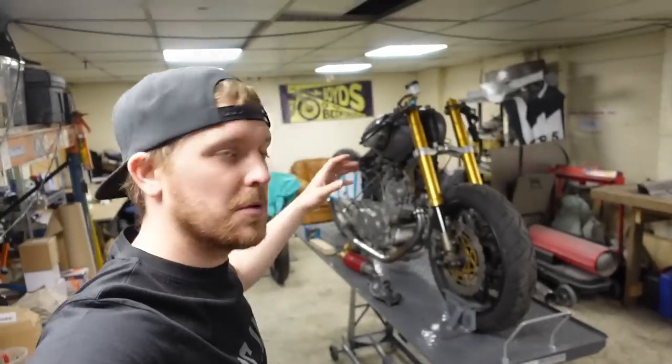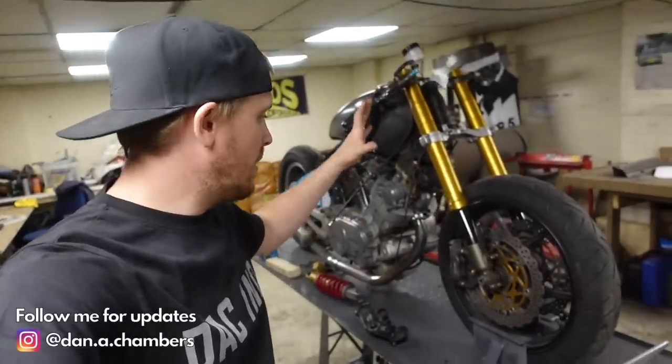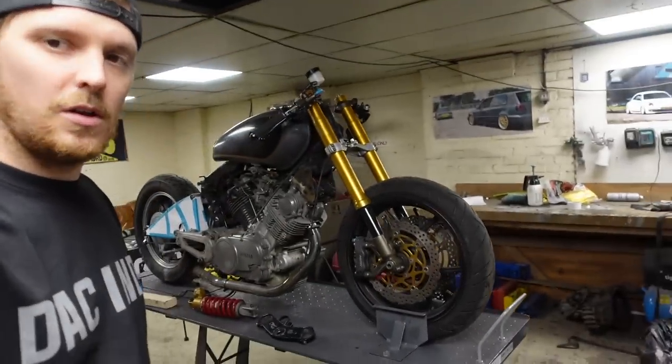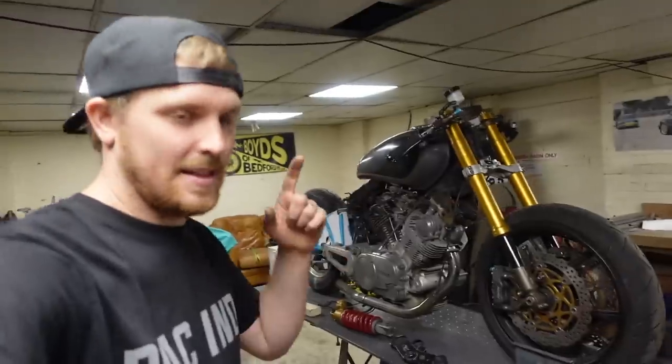Welcome back to another episode on this Yamaha XV750 cafe racer build. In the last one we got this front end on, sort of mocked up in place temporarily fitted on just to give us a bit of an idea as to what the bike was going to look like, and I've got to say it looks a hell of a lot better just by doing that and sitting that fuel tank up.